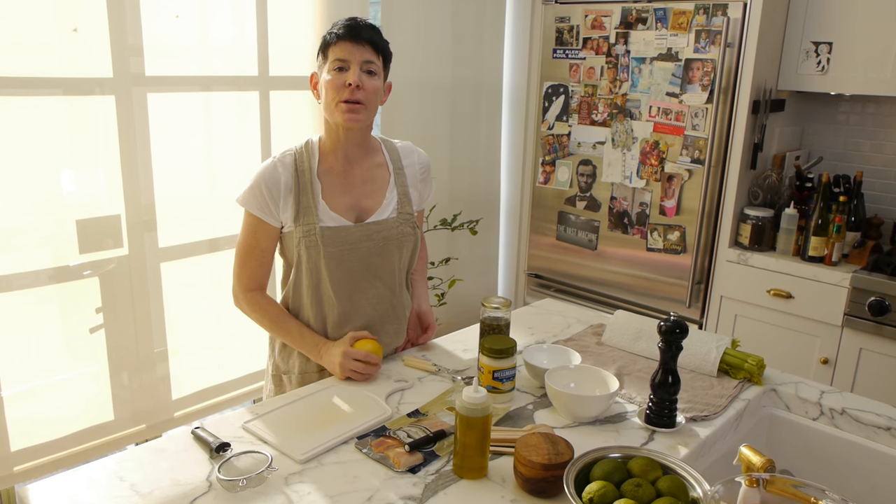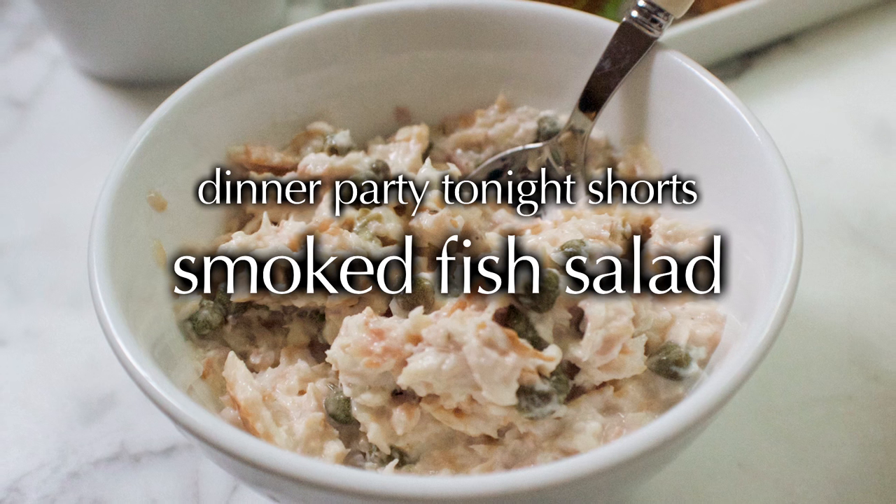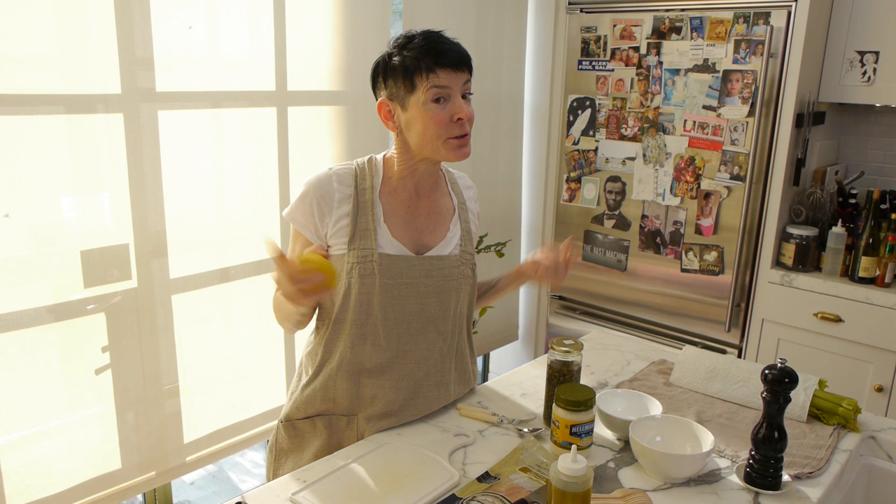Let's make smoked fish salad. In the vein of having little snacks for people if they should happen to drop by, buy some smoked trout. It's much more inexpensive than smoked salmon.